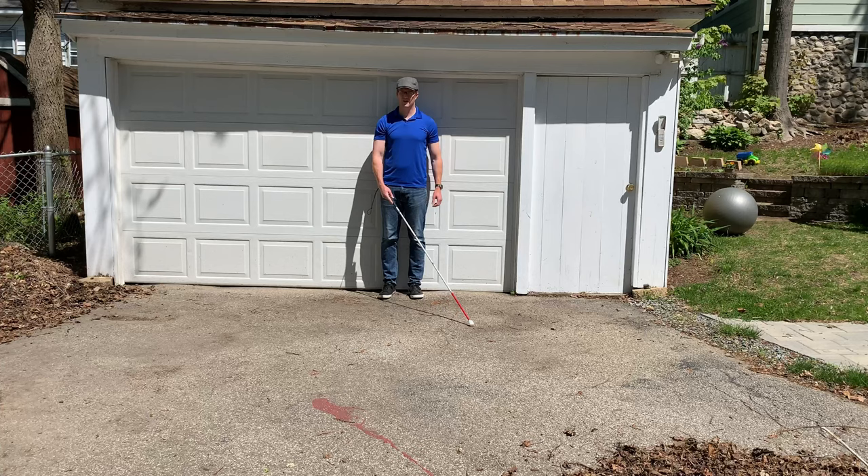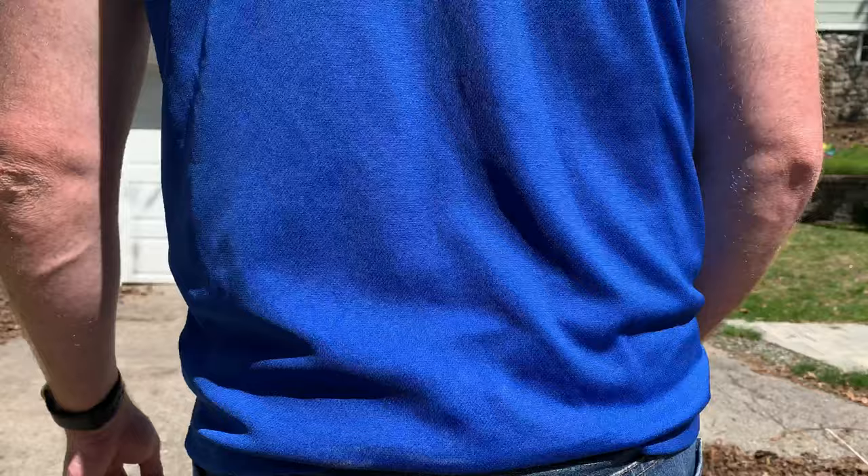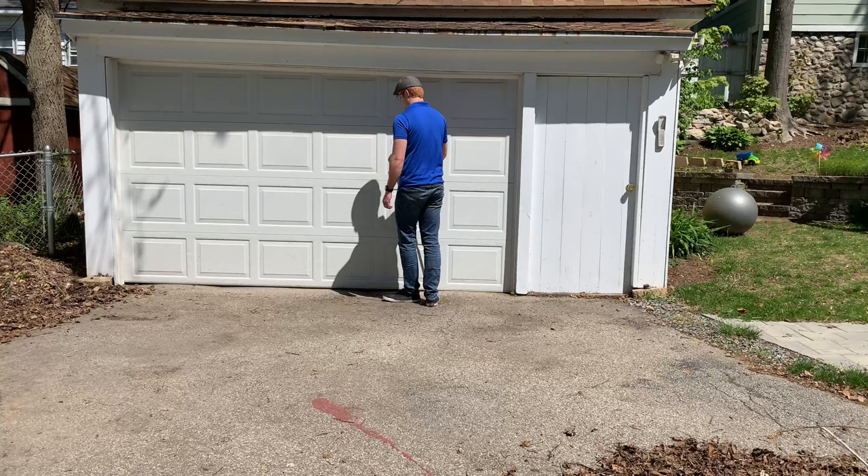Here's a full body clip of me walking in step using two-point touch in a controlled driveway environment. I'm making sure to have the cane tap the alternate side of my furthest foot in front of me. When my cane tip is sweeping to the right, my left foot is going forward. When my cane tip is sweeping to the left, my right foot should be going forward. This is a little clip of this in action, both front and back view as well as side view.